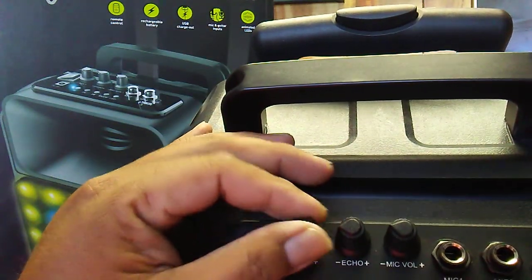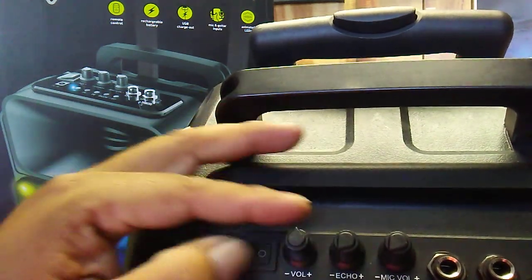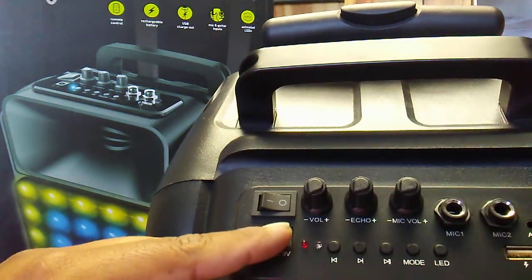Volume, master volume, echo, mic volume — who knows, I just basically use the master.